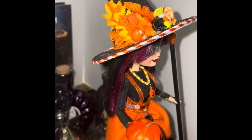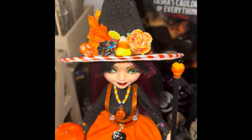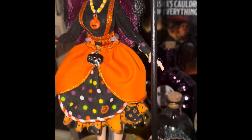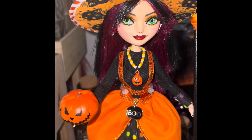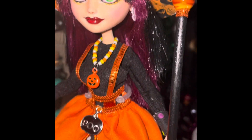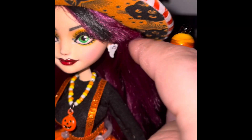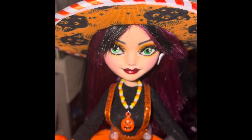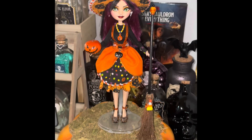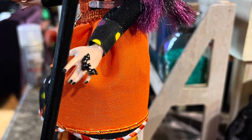I didn't really spend any time focusing on her hat, but you're gonna get a decent enough view of it now. The leaves on her hat are made from fake autumn leaves that I just had around. She also has some bits and bobs up there too — an orange skull, a candy corn, an orange flower. This was a tiny little bat earring that I turned into a ring.